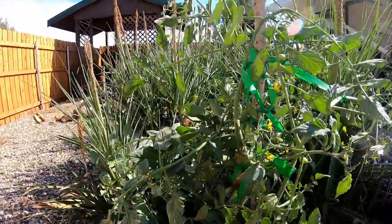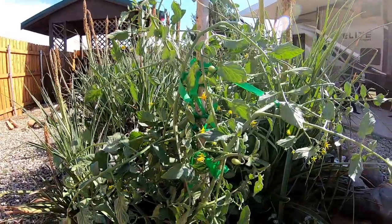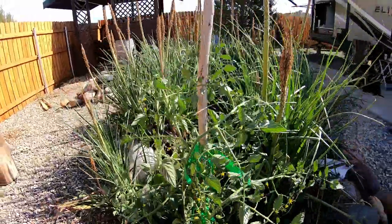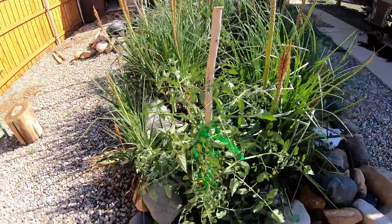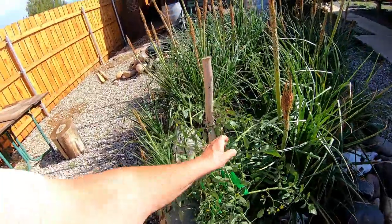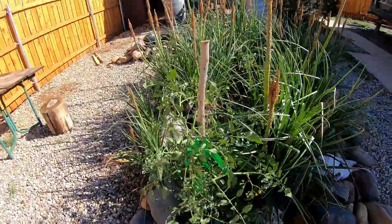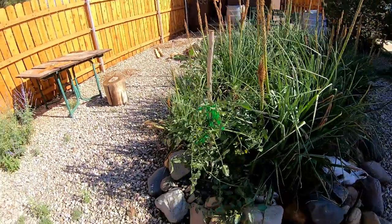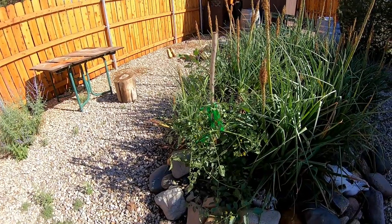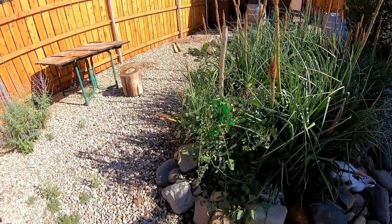I had a garden when I had my house every year — probably for seven or eight years or something. But I won't say that I missed the garden because I was never a good gardener. It was too hot in Texas. I would put a lot of water on the tomatoes and never get any tomatoes.